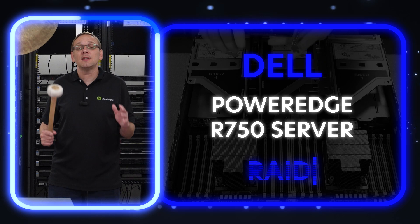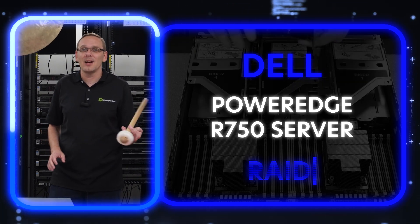Hi, I'm Scott Flowers with Cloud Ninjas. Today we're here to continue our series on the Dell PowerEdge R750 server. In this video, we're going to specifically focus on RAID. Let's get going.